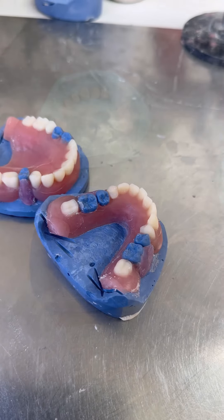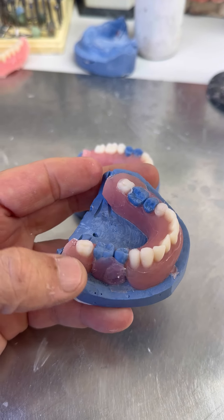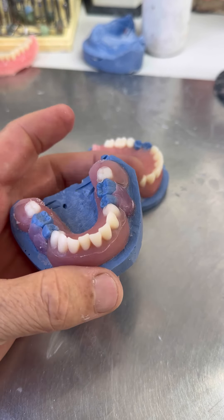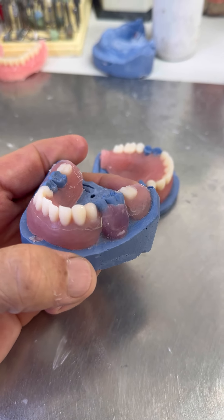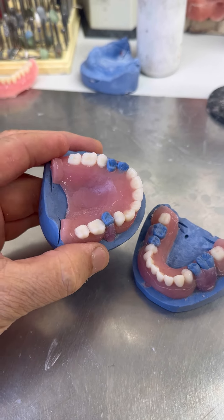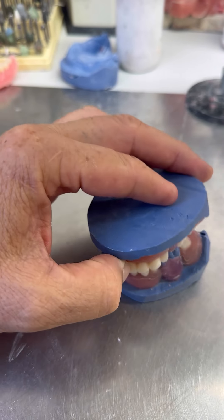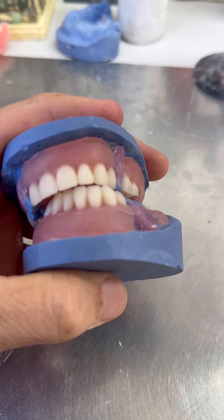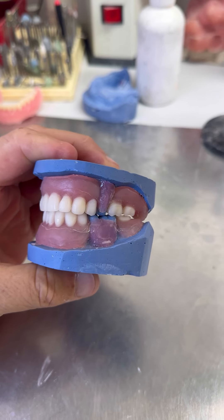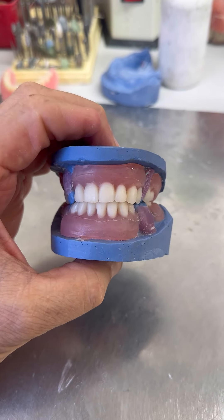Вот такая у нас получилась красота. Я уже тут литнички отрезал. Вот пролился весь протез хорошо. Теперь надо этот акрил ломать — он хрупкий, очень ломается хорошо. Снять модель, всё обрабатывать. Вот он, верхний протезик. Красиво, всё хорошо.